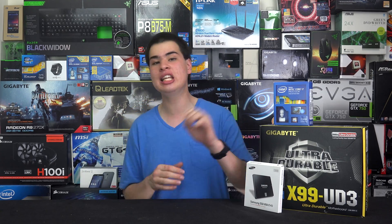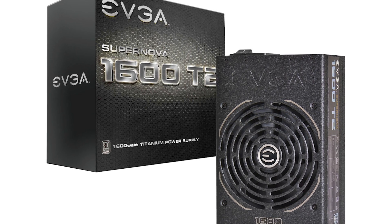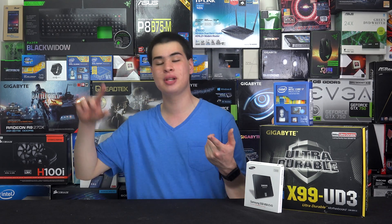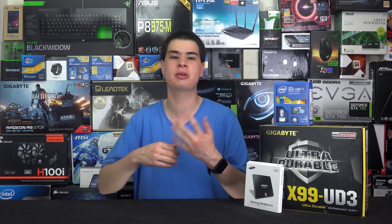Finally we grabbed the EVGA Supernova P2 1600W PSU. That sounds overkill, but different people will be hitting the system at different times with different loads, and down the line there may be more drives and more powerful GPUs. We're operating four systems plus a server, and if we want to add more drives to the NAS we'll need more power. The Supernova was chosen because it's powerful and will suit what we need.